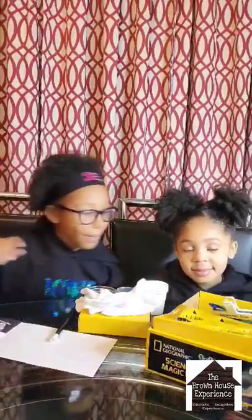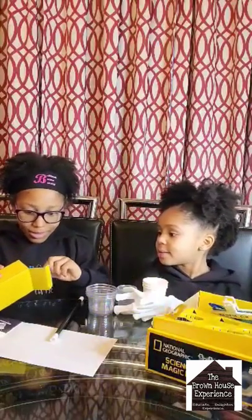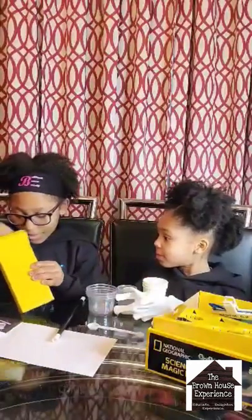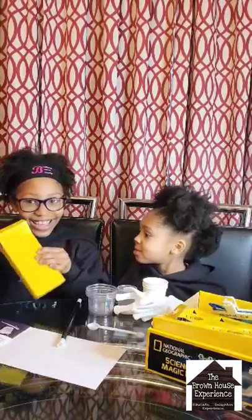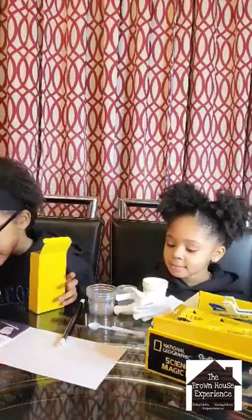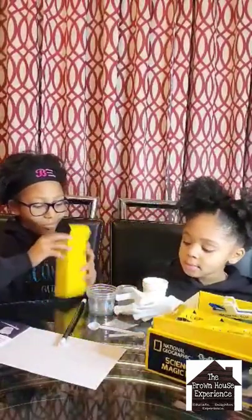Number eight, a big scoop — must be in the box. There you are! Number nine, medium scoop, right next to it. Number ten, your small scoop. It's so tiny! And finally, your copper coins.